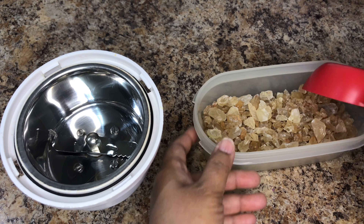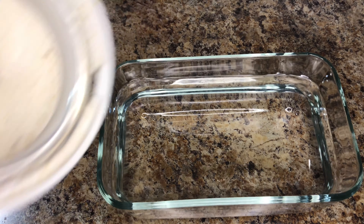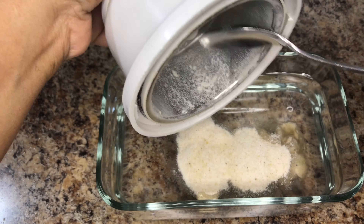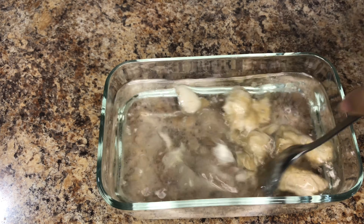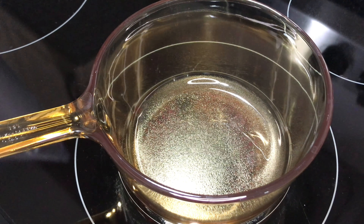Next, we are going to grind quarter cup of katira gum into fine powder. Add this powder to 1 liter of water. Katira gum is rich in fiber and consuming it daily has a lot of health benefits. It absorbs water and swells and becomes like jelly. Cover the lid and keep it aside.